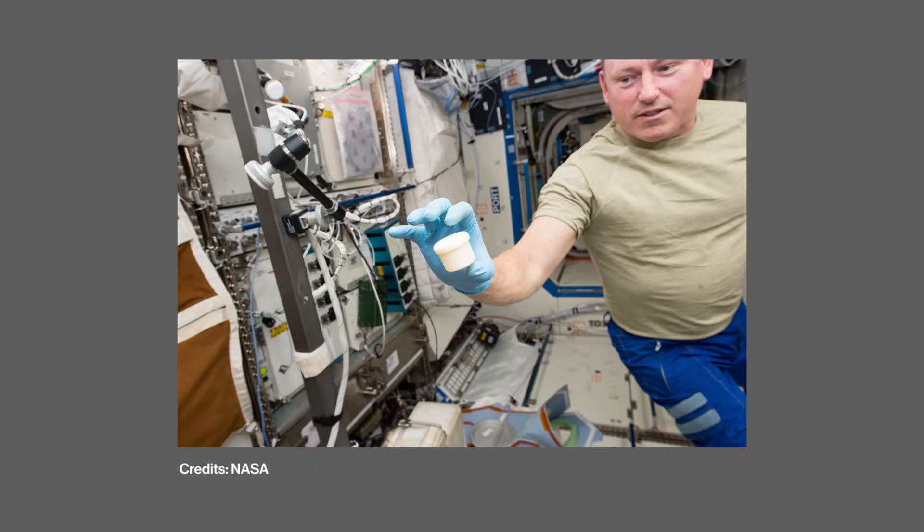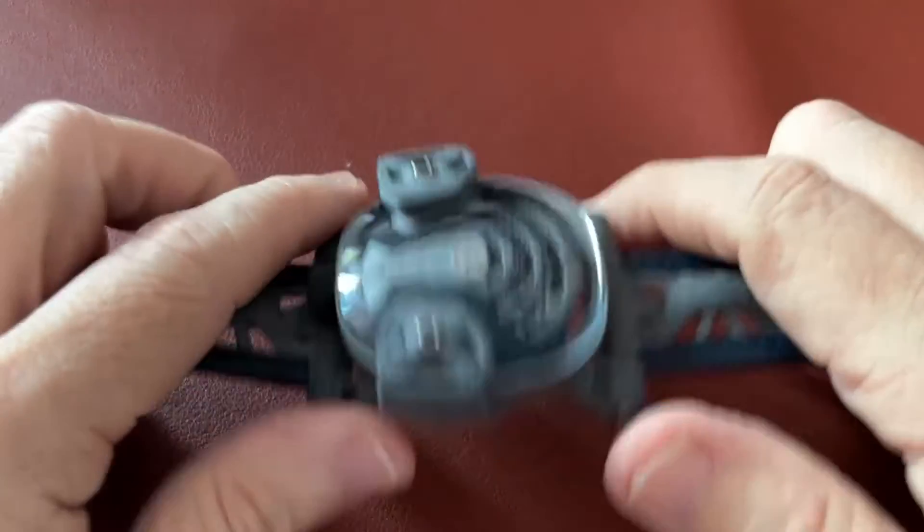3D printing is far more important than we realize. We think of it as what people used to make toys or little things, but it's an extremely important technology. Not the least of which is space exploration — one of the problems 3D printing solves is the need to bring heavy redundant stuff up into space. There's already 3D printing for metal, 3D printing for skin. No one's really done it this way in watchmaking.